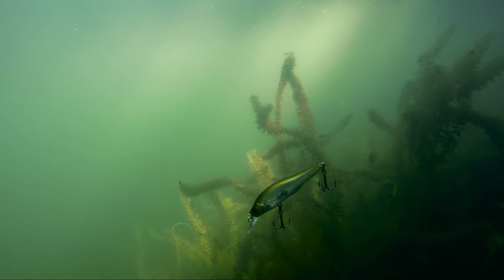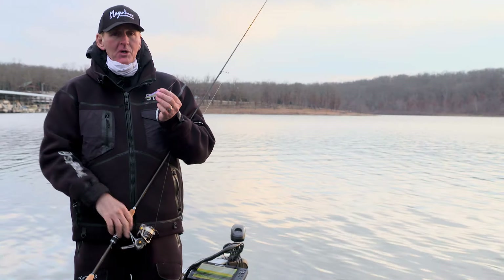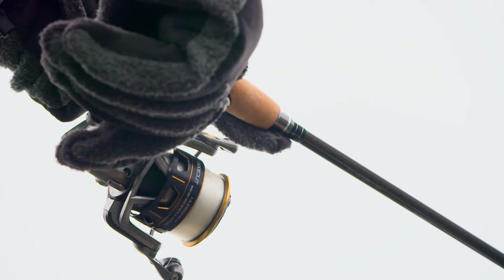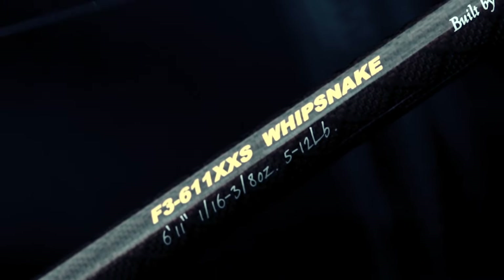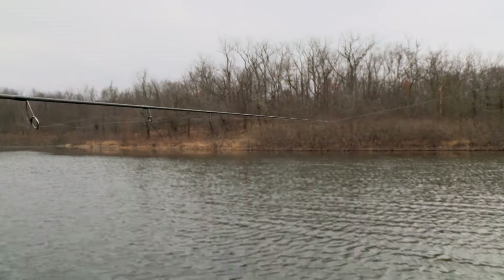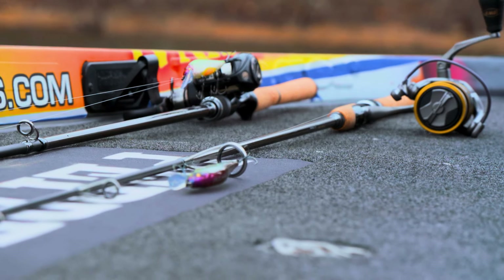This bait will get down close to eight or nine feet, surprisingly, as small as the lip is, with six pound test line. That's one of the big keys for me — I fish it on six pound test Seaguar Invisix line with the Megabass Roshi Double X Whip Snake, a six foot eleven inch spinning rod. I can make a tremendously long cast with that, and since this is a finesse jerkbait, it casts really well on a spinning rod.